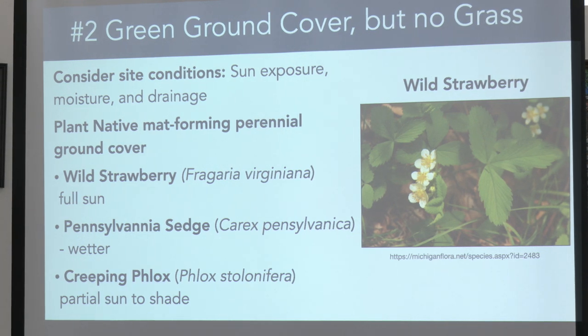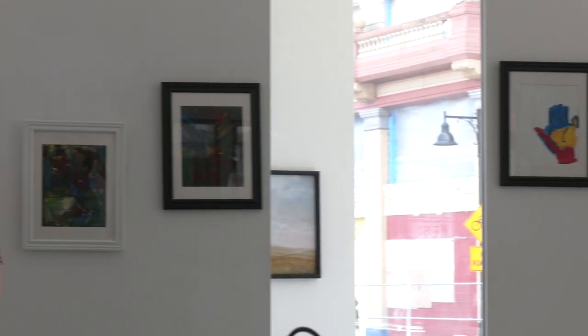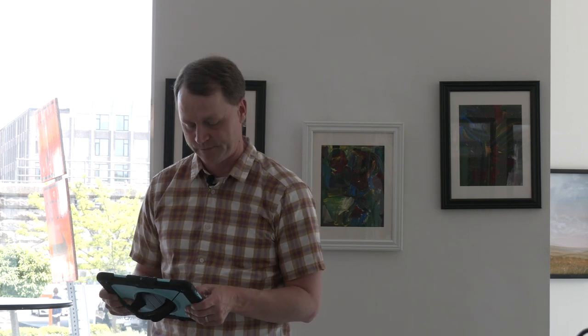With strawberries, don't plan on harvesting because the birds will get them before you do. The wild strawberries are very tasty but also very small. I have a mix of wild strawberries and regular garden strawberries growing around, and so far they've done well — just let them grow where they want to.